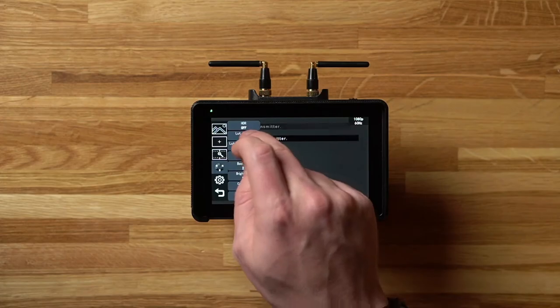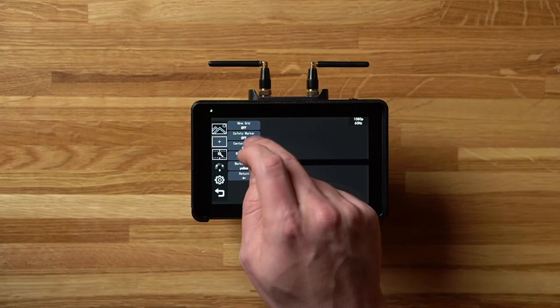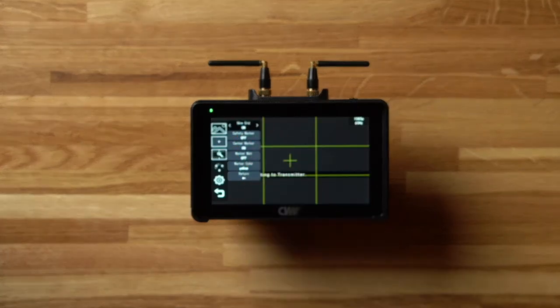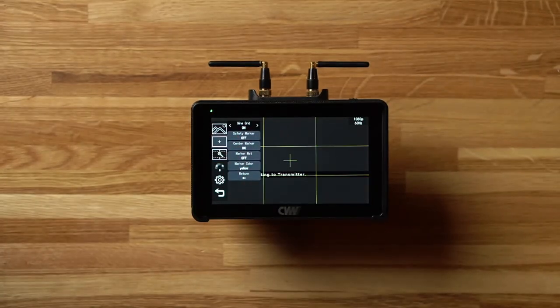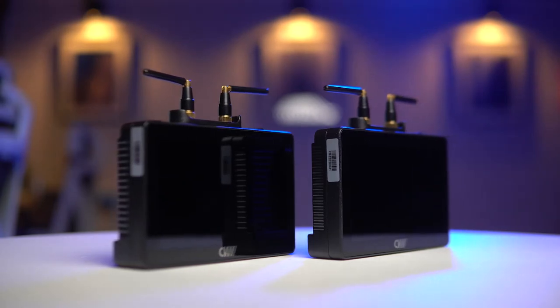If you double tap anywhere on the screen you get to the main menu. I'm not going to go through every setting, but some notable features include the option to use 3D LUTs. Although there aren't many included, the ones you do get are S-Log2, S-Log3, LogC, and V-Log — and I tested S-Log2 and it works really nicely. You also have the option to add many different screen guides such as centre point and grid lines. On the whole, the monitors have a really nice feature set and I was really impressed by how much they packed in.